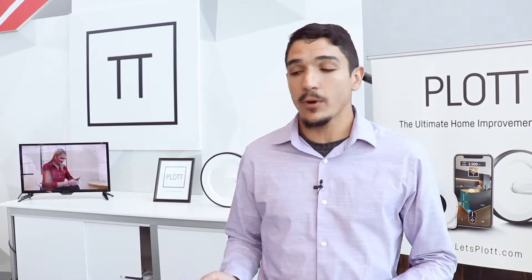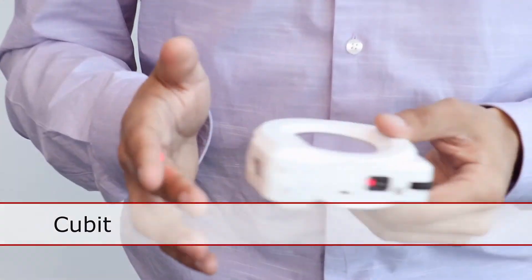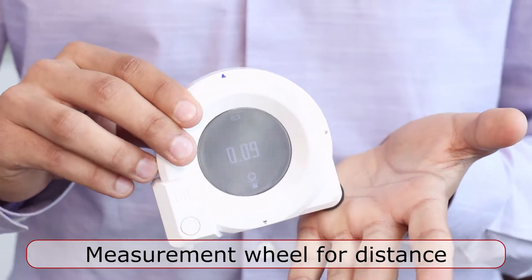So with our products here, we have Qubit. It's got an LCD screen as well as a two-laser system for X and Y axis, and it's also got a measurement wheel so I can get all my measurements I would need for a project.